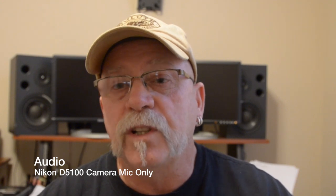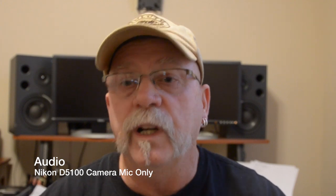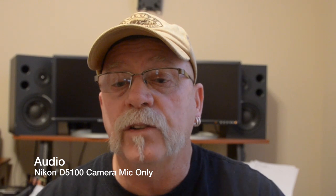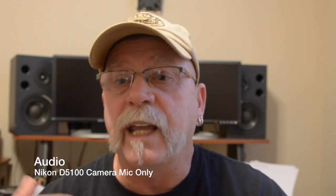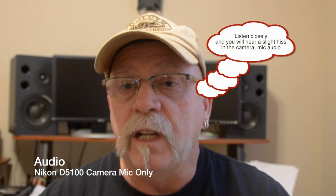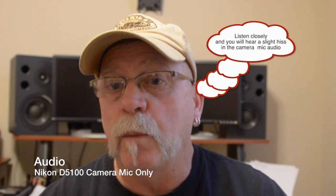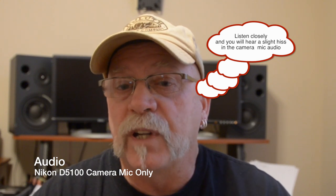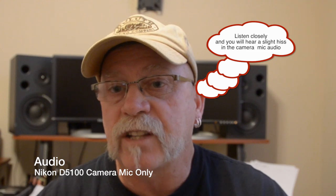So what I'm attempting to do, to see if this problem exists with my DSLR — which is a Nikon D5100 — and the Tascam. The reason I haven't noticed whether it works or not is because I usually use a couple of external mics, one for real up-close micing and one for ambient noise, so I basically don't use the audio from the DSLR at all except for syncing up purposes. And so I need to know if this problem exists.